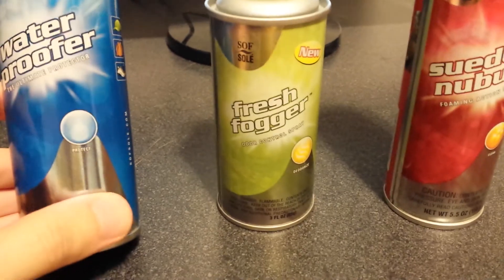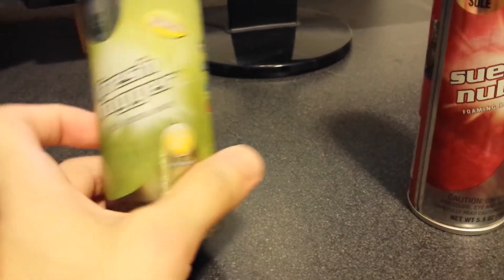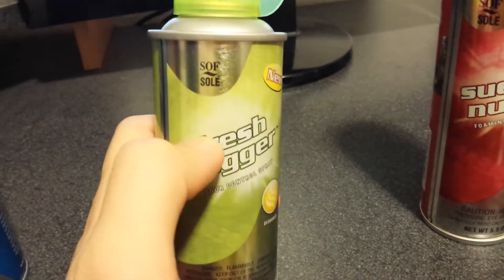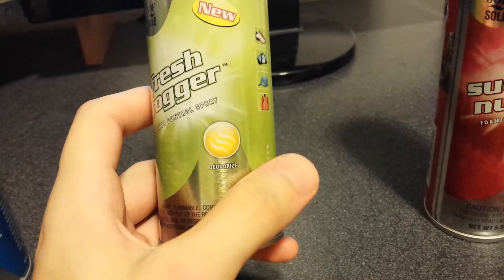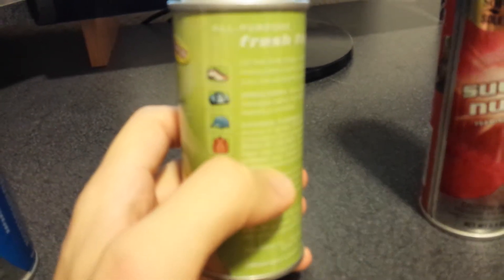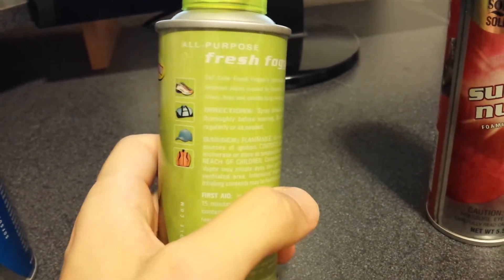I got it as a Secret Santa gift and I've been using this one the most. It's a Fresh Fogger, and this is actually a product made by SoftSol, which is great. It's a deodorant, pretty much a deodorizer for your shoes, your gym bags — multi-purpose, for all purposes.